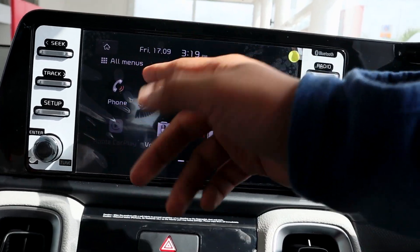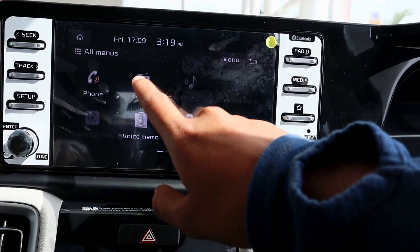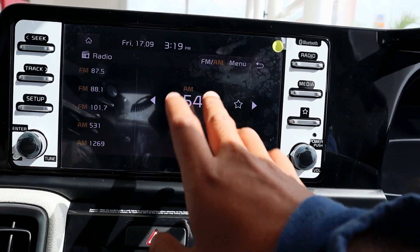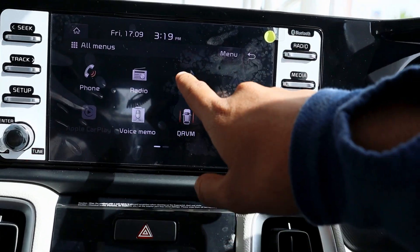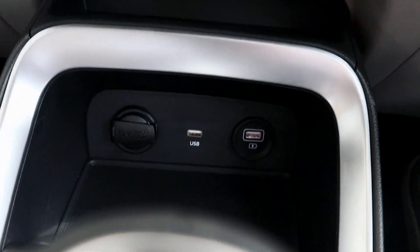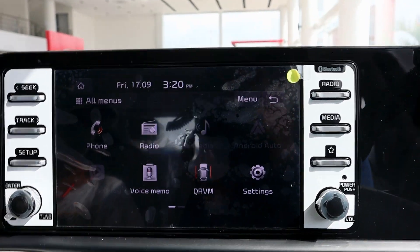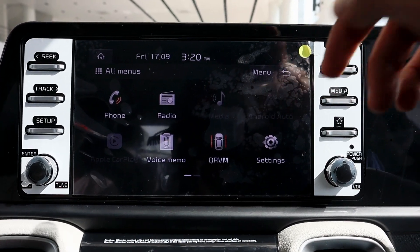First you can see the phone menu — whatever phone is connected, you can see call history and calling features here. If you go to the radio, you can see all the features: AM, FM, and saved stations. In the media section, if you have Bluetooth or USB connected, you can play media. You can also play video from a USB pen drive, provided the handbrake is engaged.